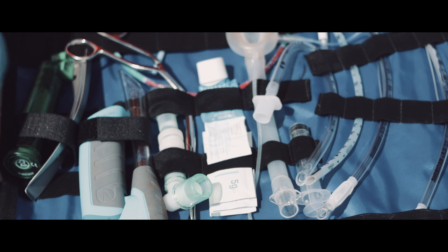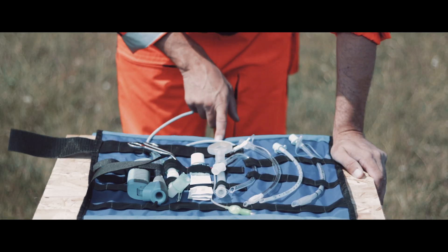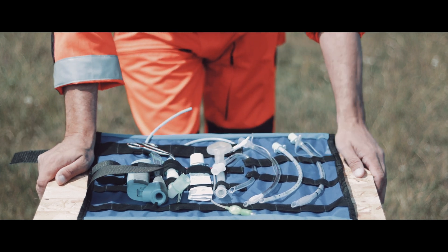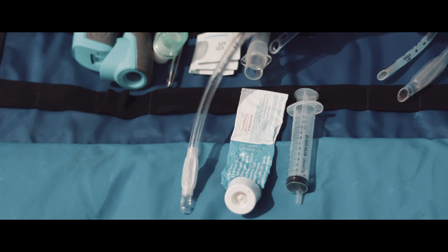For advanced versions of this technique you would need lube, syringe, tube, McGill forceps and a bougie or stylet. But today we are sticking with the most basic version, so you need only a syringe, lubricant and an ET tube.